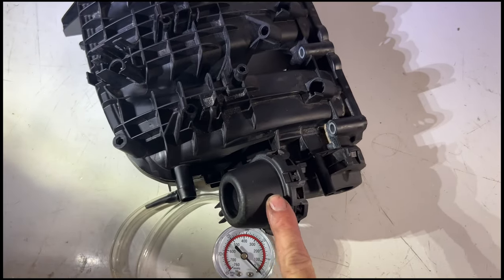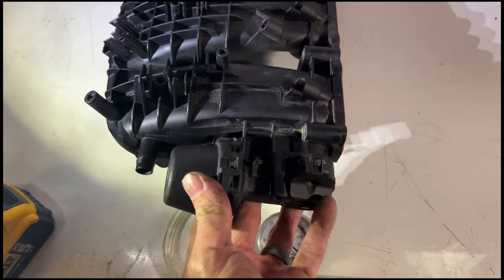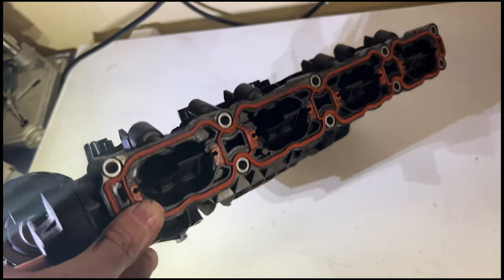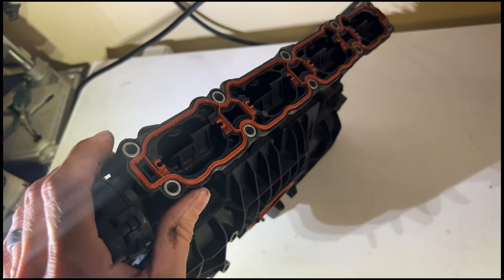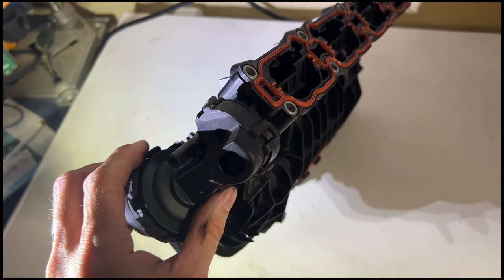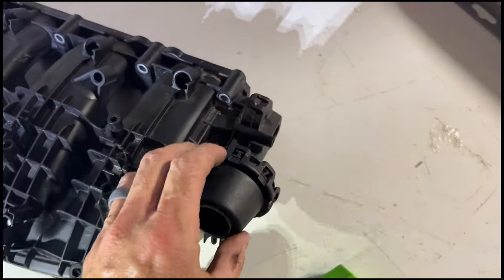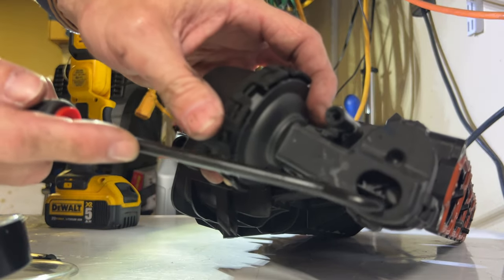When I take it to the car and plug it in, there's nothing I can do to create vacuum that will open this up. So what that means is either this actuator is not sealed to hold vacuum and create enough vacuum to open the runner — it's stuck closed, not getting vacuum — or it's legitimately mechanically stuck.